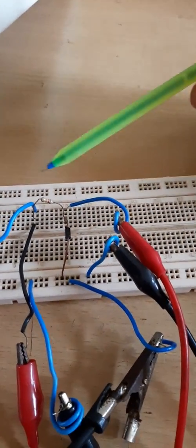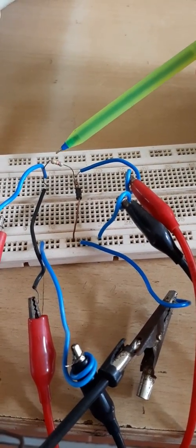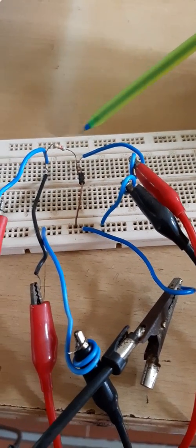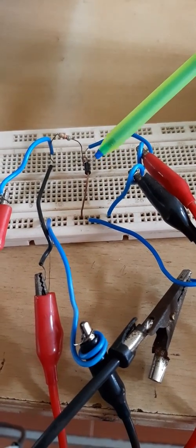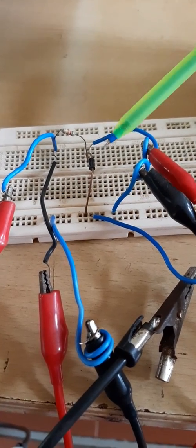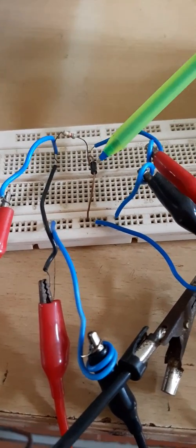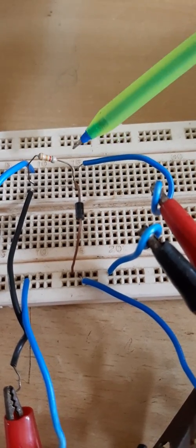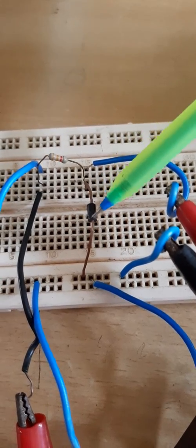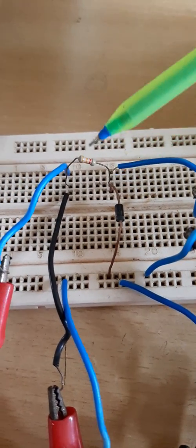Let us see the connections on the breadboard. This is the resistance with value 3.3 kilo ohm, which can be verified using the color coding scheme. This is the diode — there is a ring on the diode which indicates the negative side. The resistance is connected in series with the diode, and one leg of the diode is connected to the same point as the resistance. The negative side of the diode is connected to the ground point.